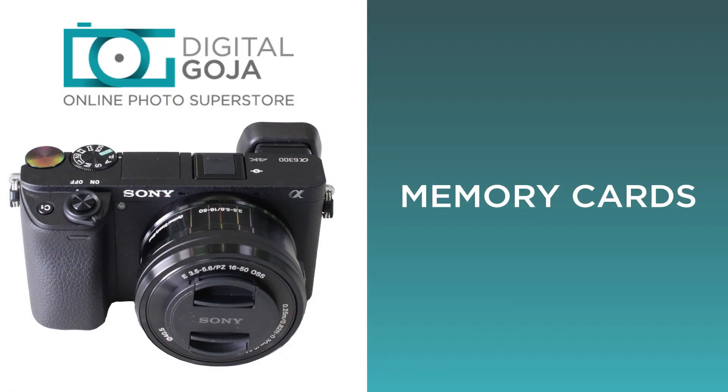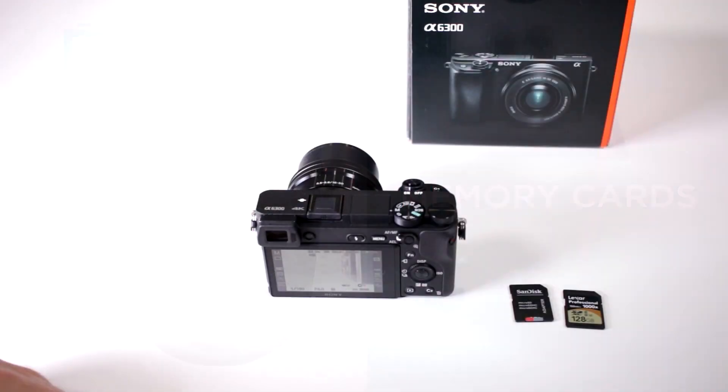Hi there, Izzy from DigitalGoja.com, and here is an intermediate question for users of the Alpha A6300 from Sony: What kind of memory cards can I use with my camera?